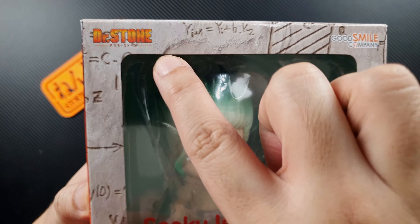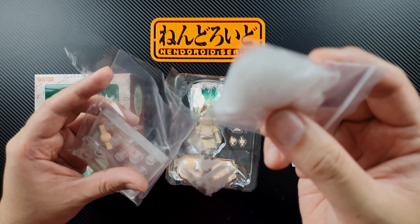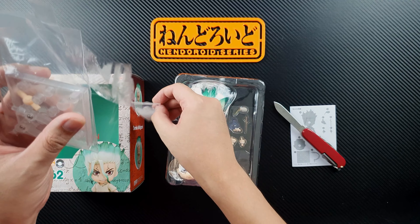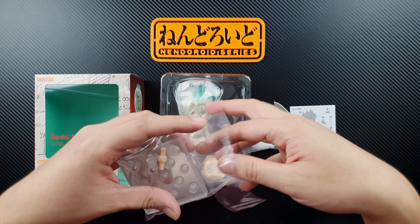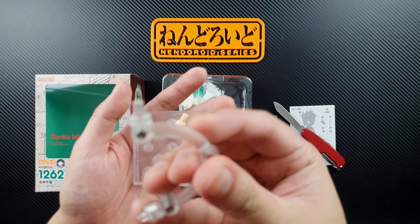First you'll get the instructions — it's page 15, so I'll read that later. There's just one layer of accessories plus some in the back. We won't get any background art here, but I really like the box art. Let's take a look at the stuff underneath first.